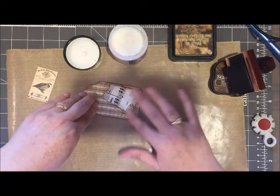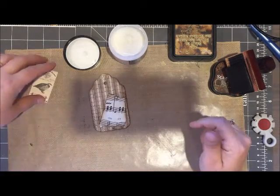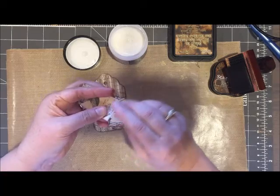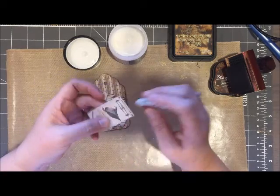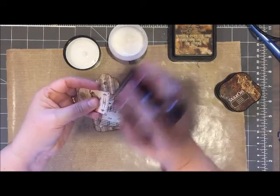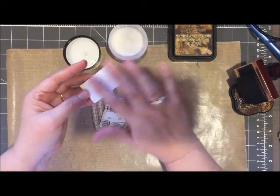I am using a collage medium from Tim Holtz — this is the matte color, which is clear. They also have a vintage version which will actually leave some brown tones, but because I already distressed the edges with my walnut stain, I really didn't feel the need to use the vintage tone.